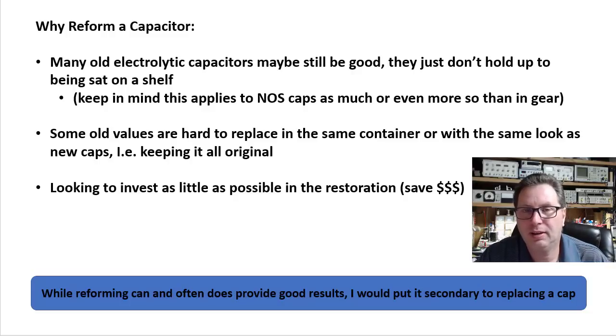I've had people ask me, hey, I found these new old stock capacitors — they've never been used — could you put them in my gear? And I'm kind of scratching my head sometimes saying, you do realize those 30-year-old new old stock caps are just as bad as the 30-year-olds that were in your gear. By the way, the ones in your gear may have been used 15 years ago, so they may even be in better shape than those 30-year-old new old stock.